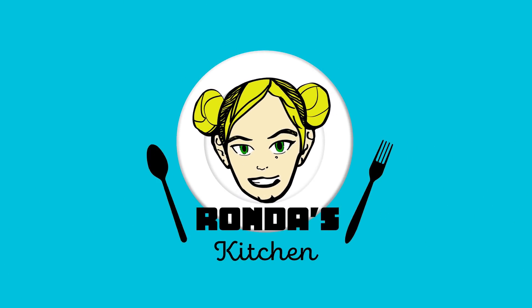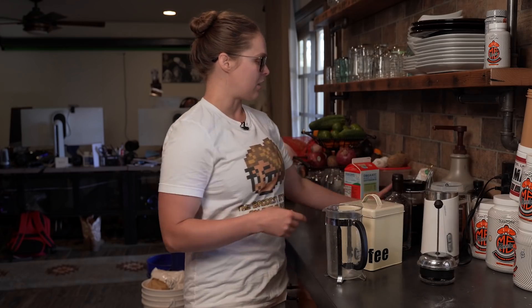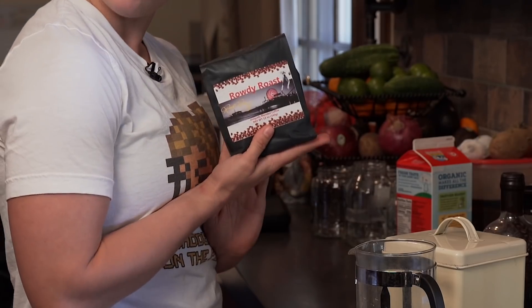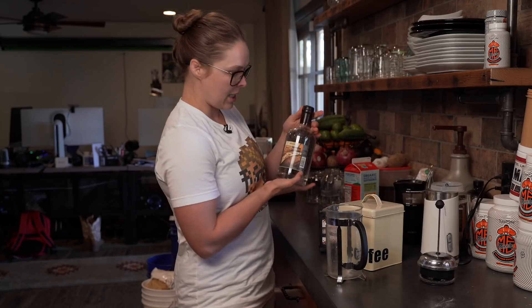Trial and error has taught me this. I'm going to be using the Rowdy Roast, which was made by my brother's company, Pilothouse Coffee.